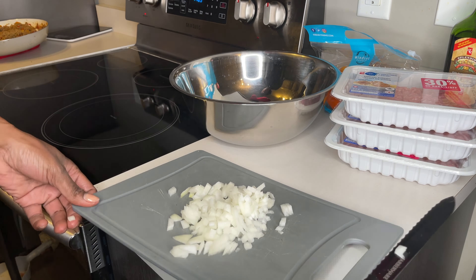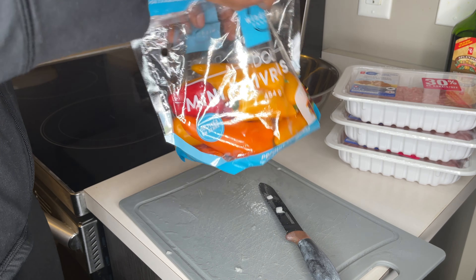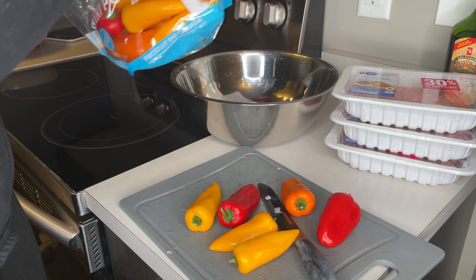I'm going to be using some mini peppers. I like to get these ones because I can also use them for my omelets. I'll use about six of them.